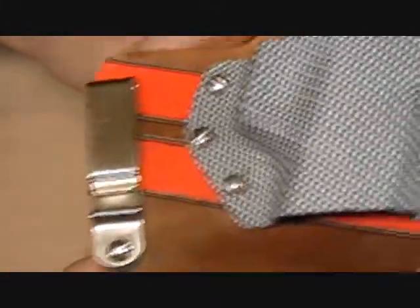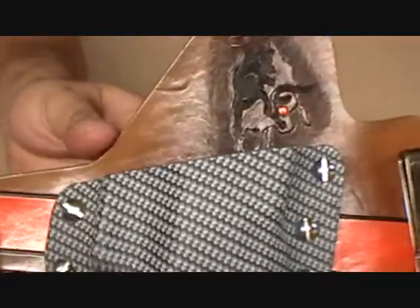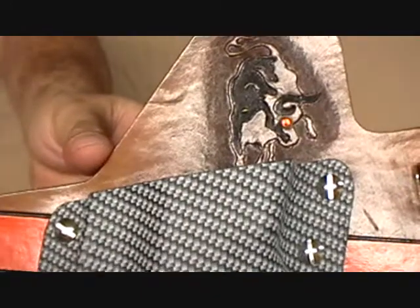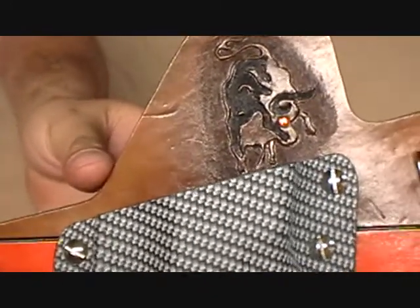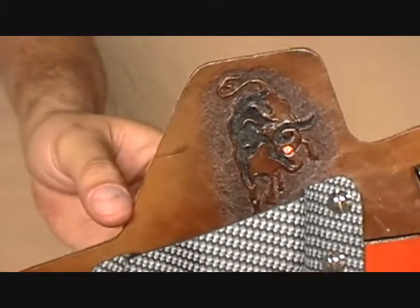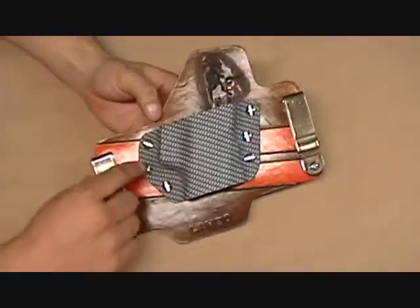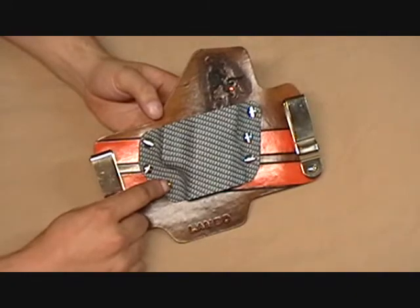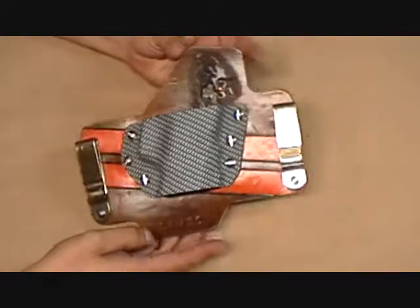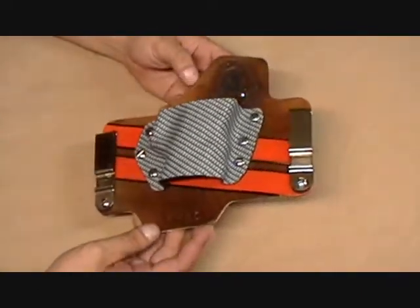We've got the Lambo at the bottom, chromed out clips, carbon fiber kydex, orange racing stripes on the photos. We've got the Lamborghini bull with the Swarovski crystal in the eye — kind of an inverted type tooling on that. Very cool. We've got all the chromed out hardware here, chromed out screws. This is the cowhide, the veg tan cowhide that we normally use — fully functional holster, super beautiful.